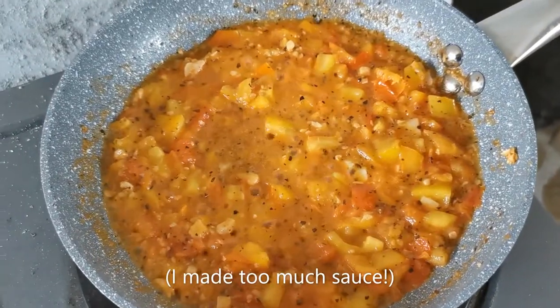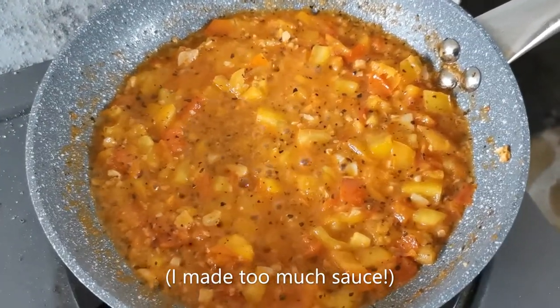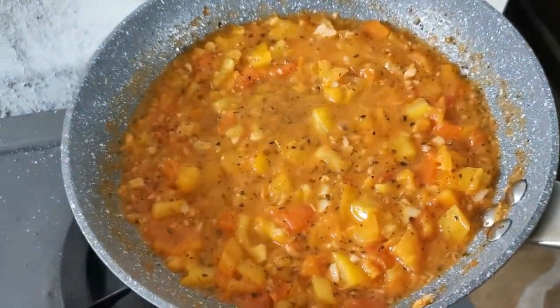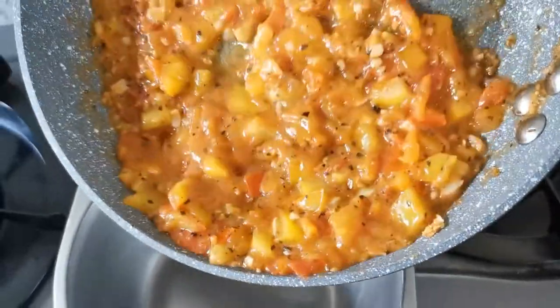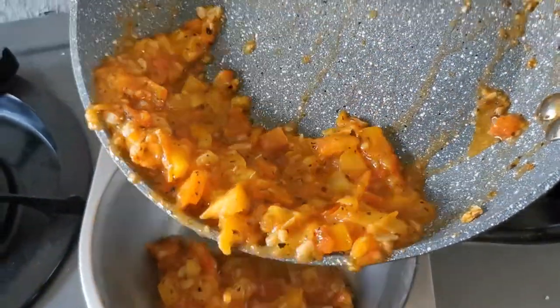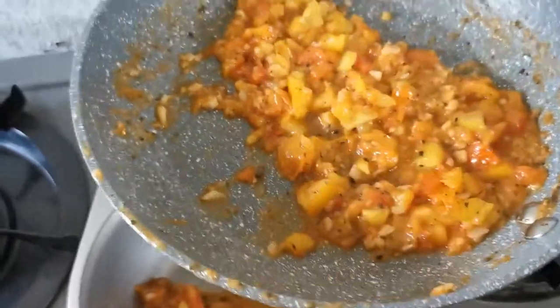Okay, so because I'm in a hurry I overestimated my tomatoes — I made too much, so this is too much for my pasta. I'm transferring some to a bowl and I'm only using this much.